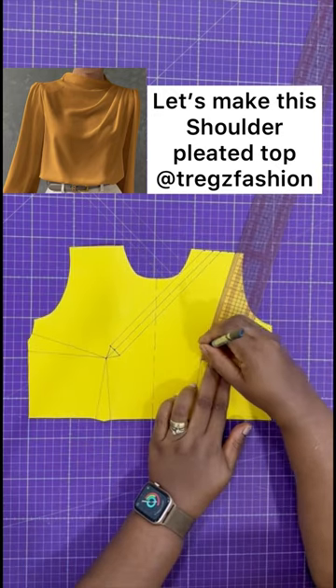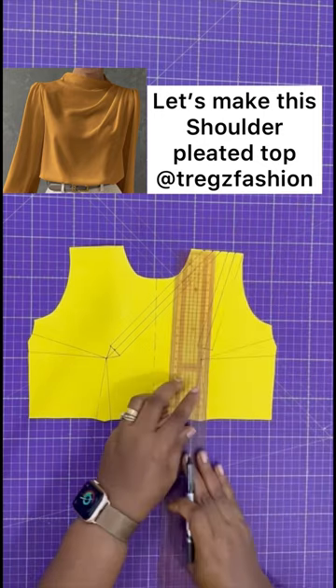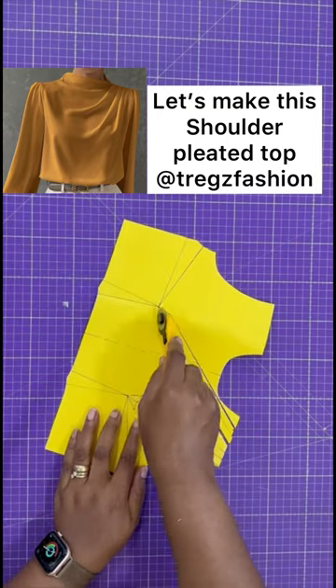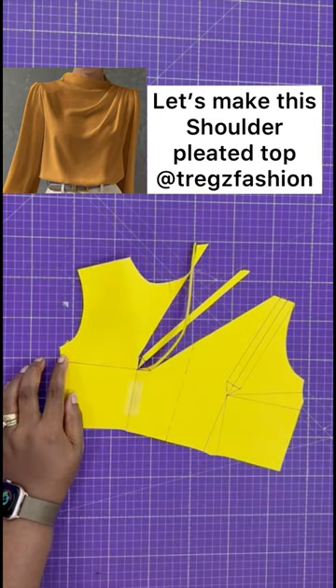Repeat the same process for the other side. Note that drawing the little angles will help you spread out your slash lines. Now, cut open the dart and slash open the lines. Then, close your waist dart and your bust dart on both sides.